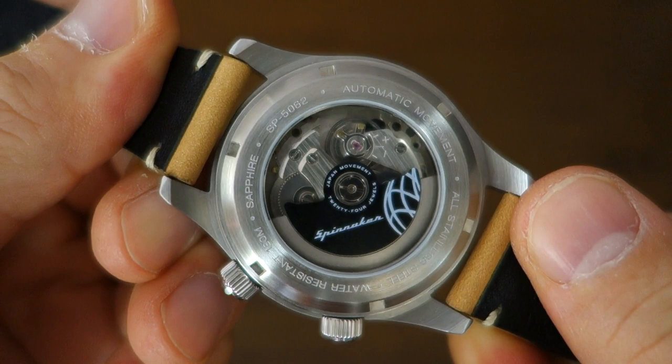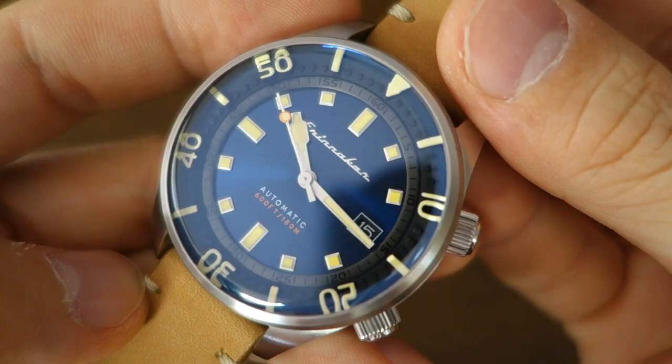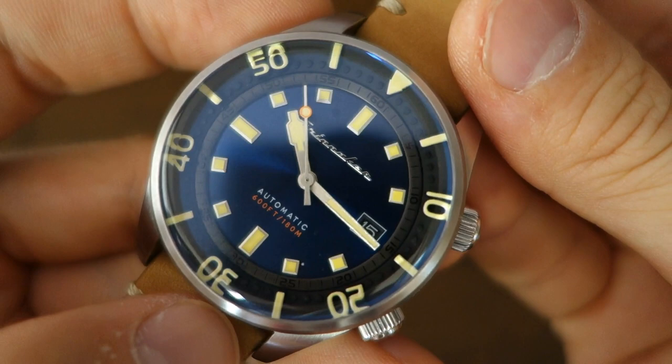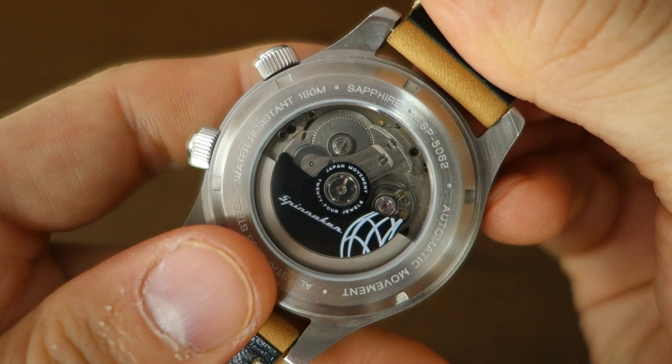So that's my thoughts on this new, improved Spinnaker Bradner SP-5062. Let me know your thoughts on this model and any experiences you have with the Spinnaker brand. Thank you for watching — I put out new content every week, always aiming to be objective and unbiased about all things horology. I'll catch you guys next time.